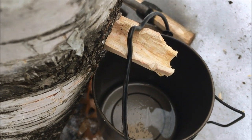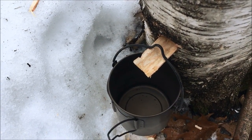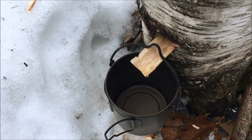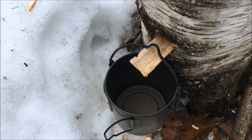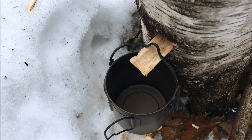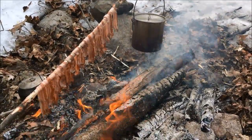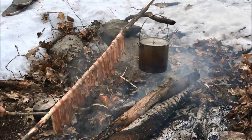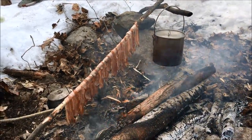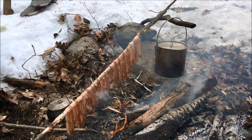It's a slow process but we're getting some water. We put the chicken in the stew and added some bacon — we don't even have broth, but it's gonna be fine. It should be cooked pretty soon.